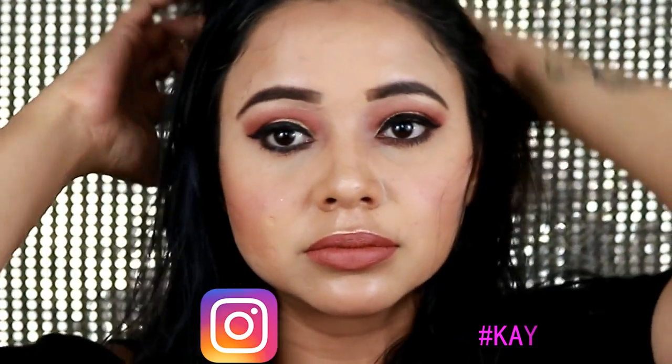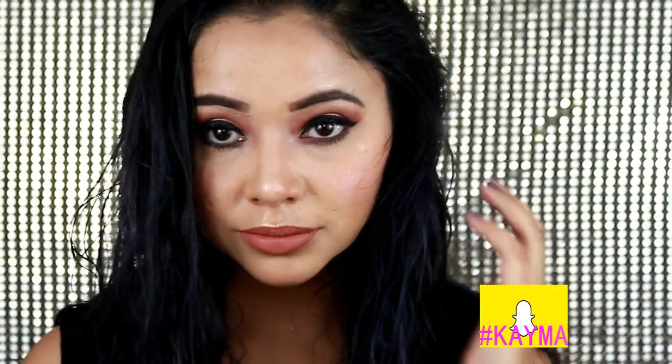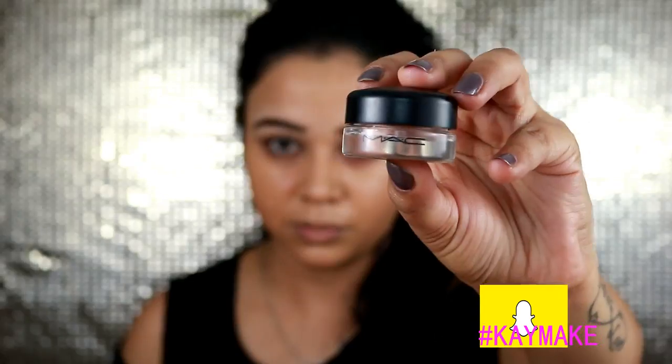Hello everyone and welcome back to my channel. Today's video is a Sunday glam get ready with me makeup look which I have on this weekend for a birthday party during the day, so I thought I should film this video and tell you how I got this makeup look.